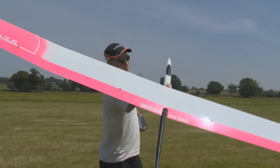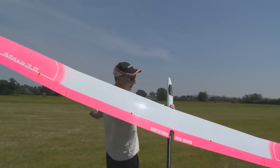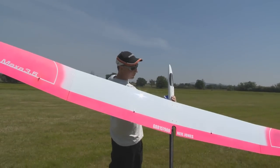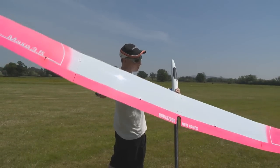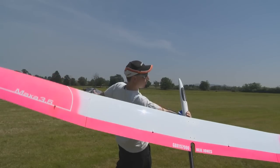What I'm doing now is just putting some tension on the bungee, giving it a powerful javelin-style launch to give it the best altitude and speed possible. Releasing in three, two, one.